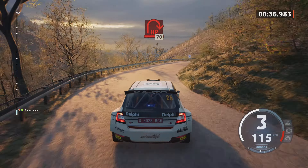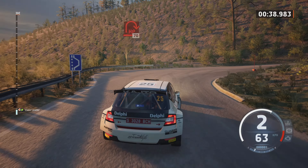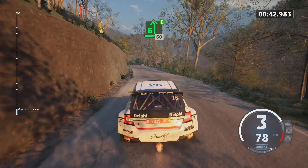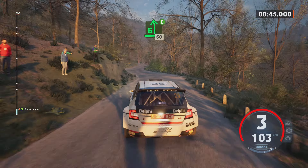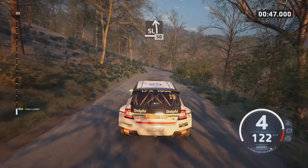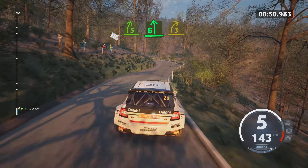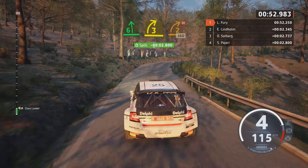Late, open here, can write. 70. 6 left, small cut, 60. Slight left, 50. 5 right. Into 6 left and 3 right, tightens, 2. Don't cut, 180.